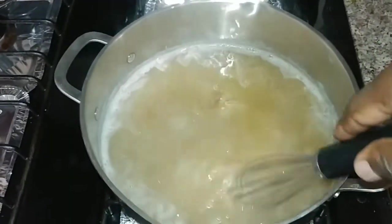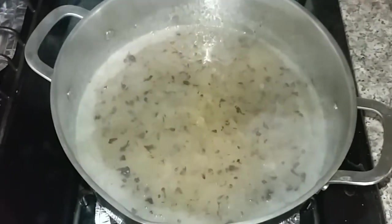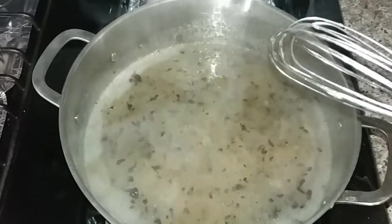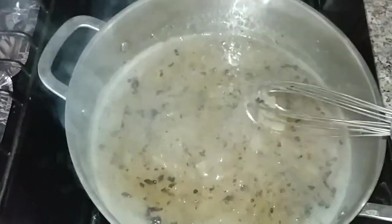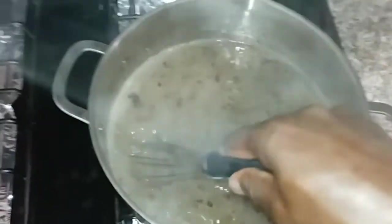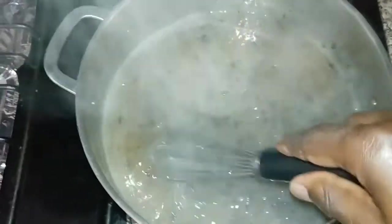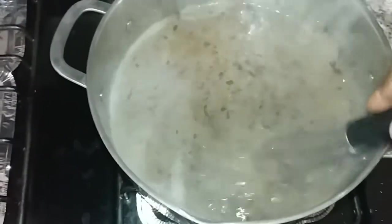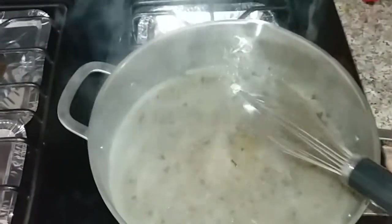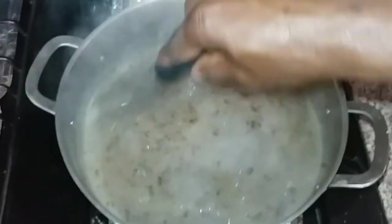The fire is now turned off and I've added some bladderwrack. Bladderwrack is like seaweed — it comes with seaweed berries — so it's basically a sea vegetable from the ocean, which is why fish live so long. I added some bladderwrack and I'm letting it cool right now while it soaks in.